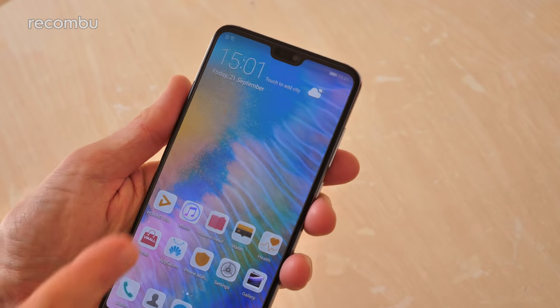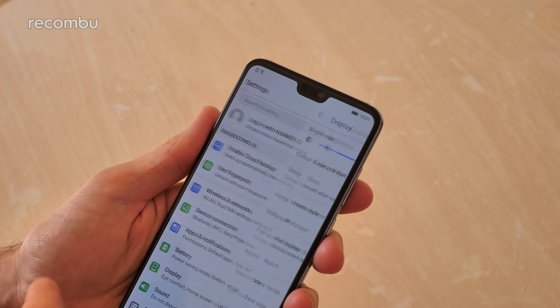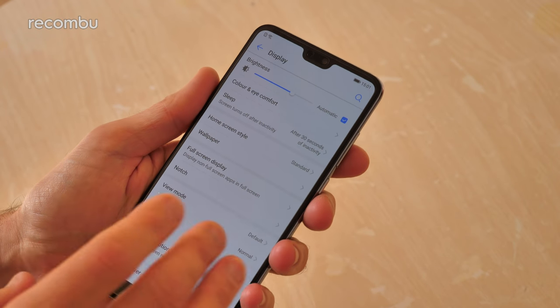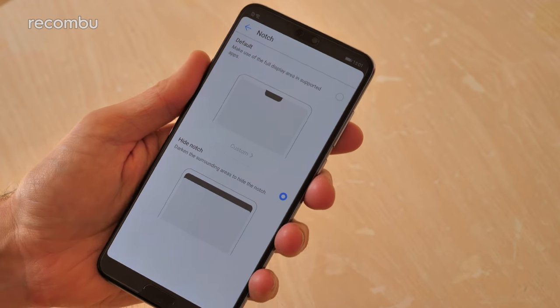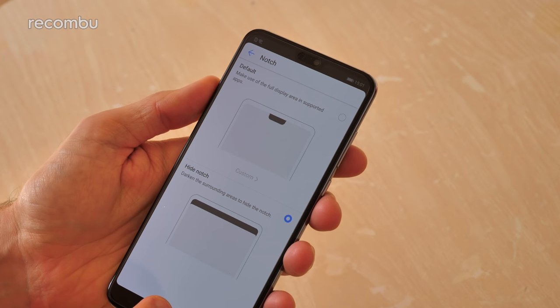There is of course a bit of notch action up top, but if you're not a fan of notches you can just dive into the display settings and there's all kinds of customization available thanks to Emotion UI 8. One of those options is to knock off the notch - all that does is put a black bar across the top of the screen to mask it from view.